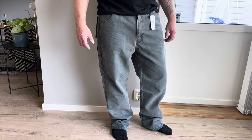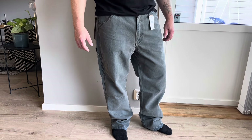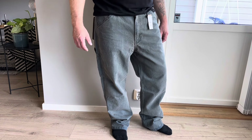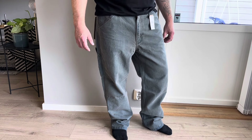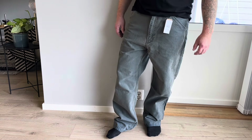When you buy denim jeans, stuff like this happens — you buy a pair and they don't fit, they're either too small or too big. So it's not a problem to send them back and get my money back.